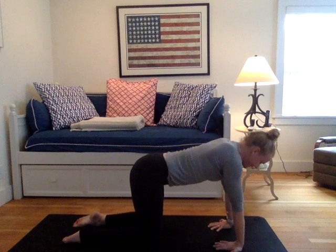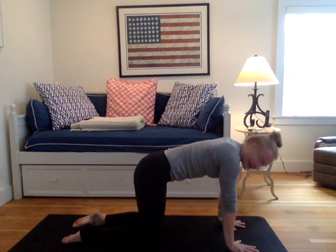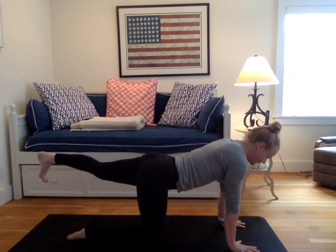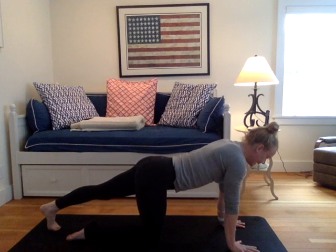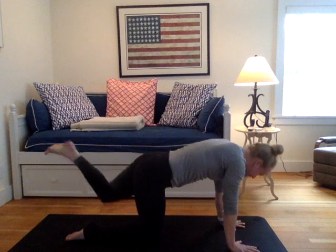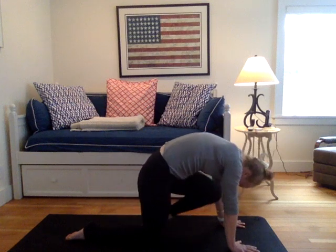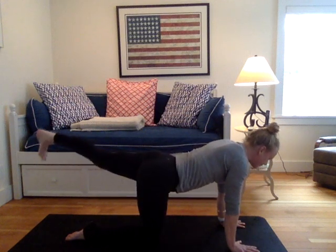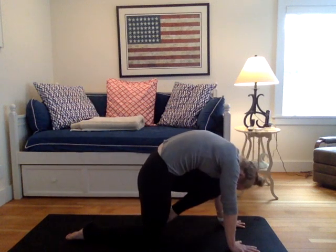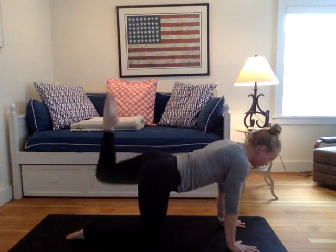Coming back to a neutral back, yogi's flat back. Flip your palms if they were turned. We're going to take that same little segment we did on the right side on the left. So extend the left leg to the back of the room. Flex the foot. The toe points are down. Tap the left toes to the mat. Inhale them back up, then on the exhale, draw your left knee to your nose. Re-extend the leg. Tap the toes, lift the leg, draw your left knee to your nose. Two more, then last round: re-extend, tap the toes, lift the leg, draw your left knee to your nose.